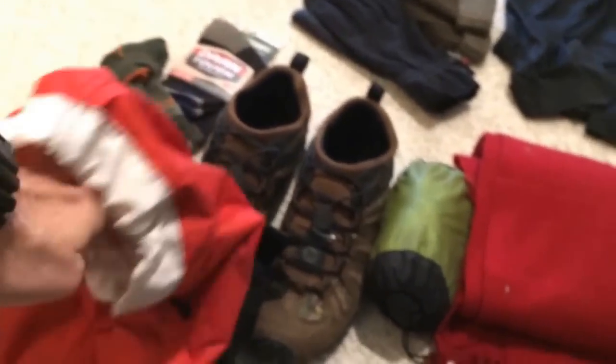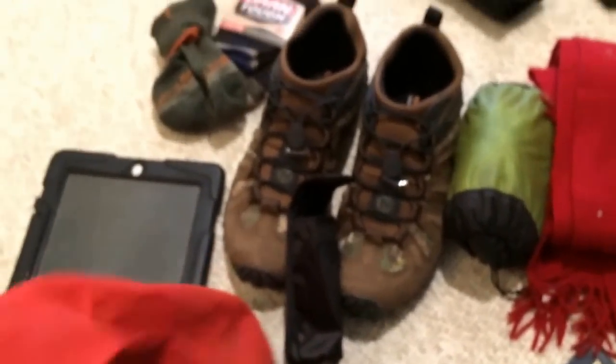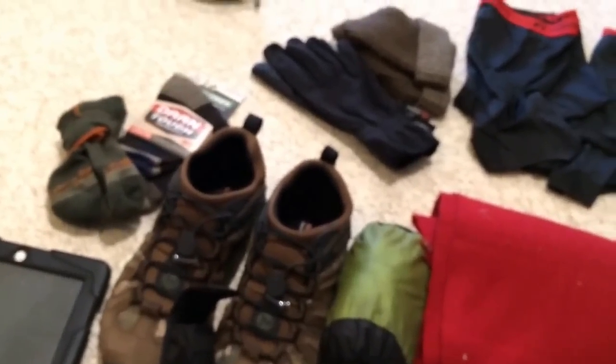My clothes are going into this Sea to Summit eight-liter nano stuff sack, which also acts as a good pillow. I've got a couple other stuff sacks for toiletries and random gear. I also have a tiny food bag — basically just for snacks during the day. I plan on replenishing pretty much every day and eating my meals in restaurants. Right now I've got some granola bars and a jar of peanut butter to get me through the first day after landing.